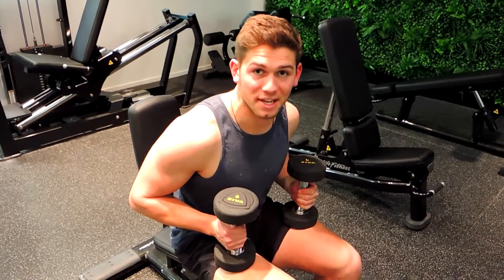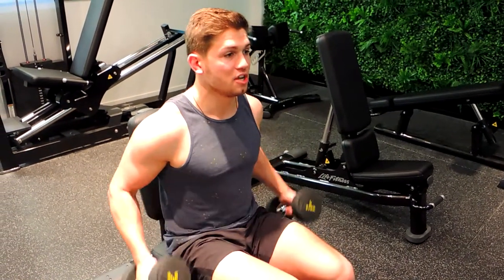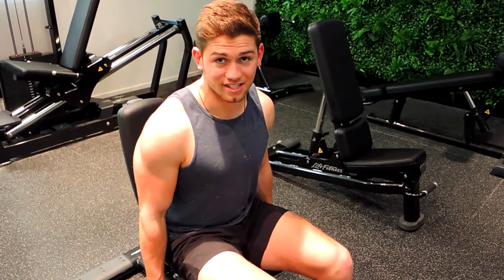Okay guys, this is a seated dumbbell bent-over flyes. There's going to be a micro bend in the elbows, and you're allowing yourself to slide forward a bit more. A rounded back is okay — this is generally a light exercise, so we're not applying too much pressure to the back.